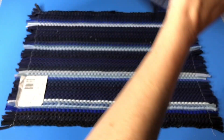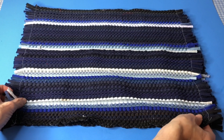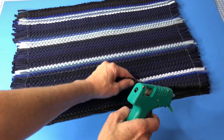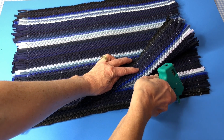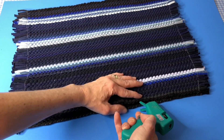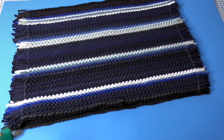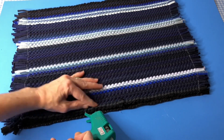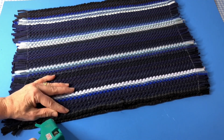I laid one rug down and then I placed the other rug directly on top of it, tags facing in. I then peeled back one of the sides and used hot glue, ran a line of hot glue down the side, and sealed the top rug to the bottom rug as I went. Hot glue is an easy no-sew option, but you could easily sew this if you like.